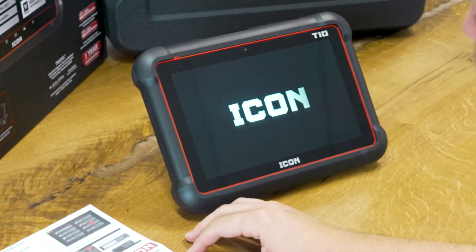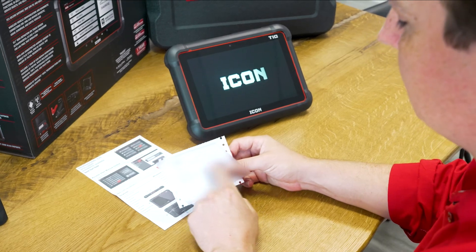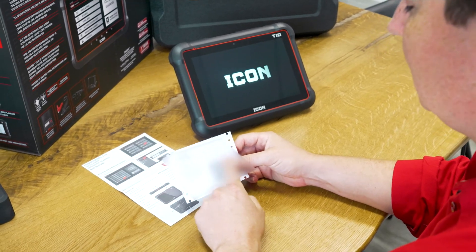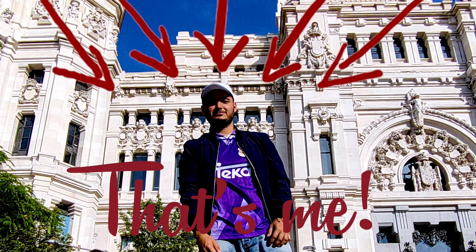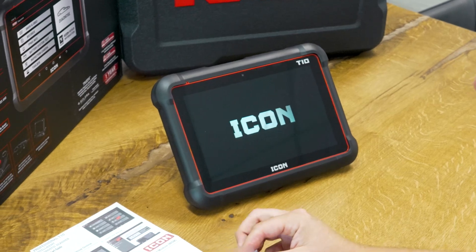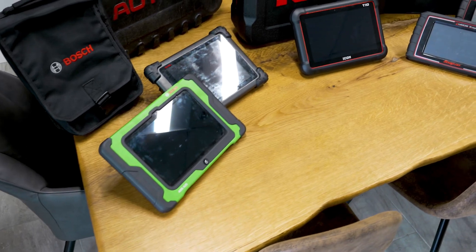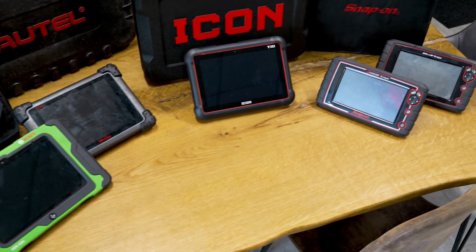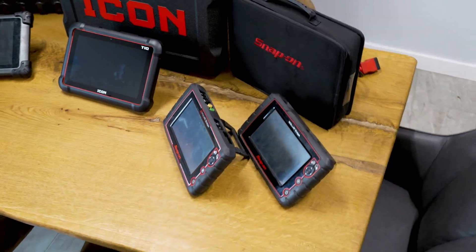There we go — it just started. I can see my activation code here, which is private and confidential, so hopefully our editor Jason has blurred that out so you don't see my serial number. I'm going to open up the paper insert by tearing along the perforated edges while the Icon boots up. A larger scan tool like this does take a little time to boot, and I think the average is about one minute for boot-up time.